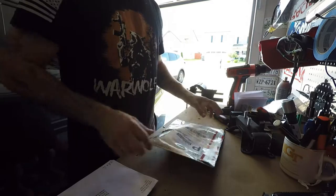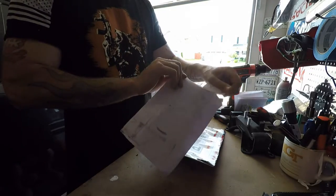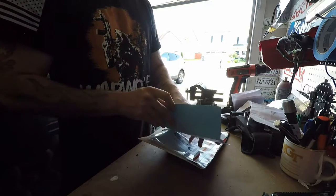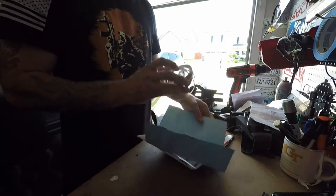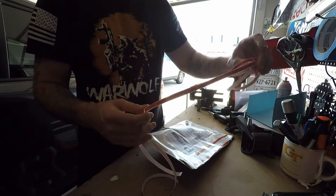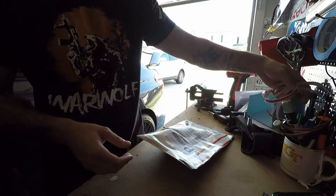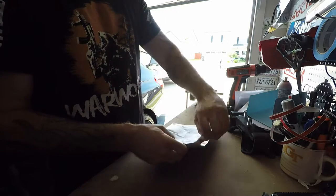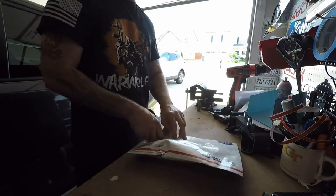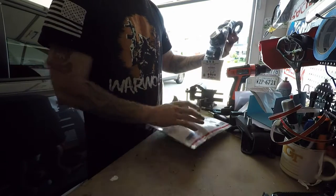We're back for another unboxing — I just got a couple things in the mail. First up is some grill red pin striping, which is pretty neat. Hopefully I can do an install video of that and not screw it up. And if you remember, I was talking about Amazon screwing up an order — this is supposed to be what I originally ordered, so hopefully it is.